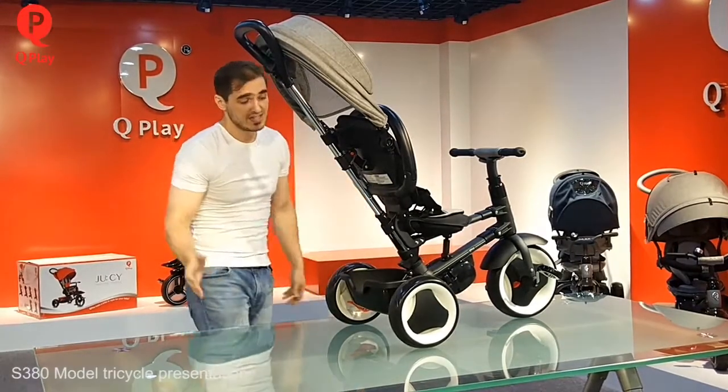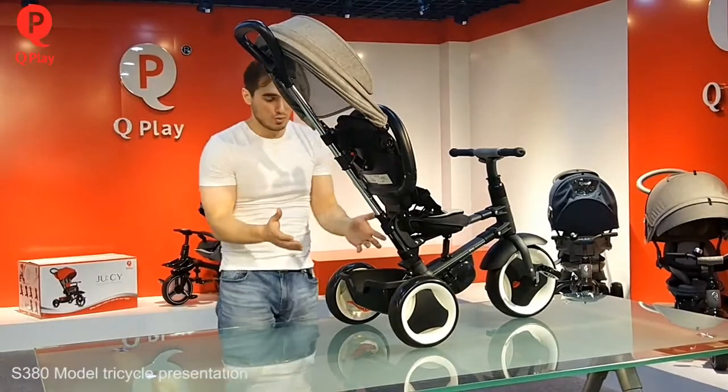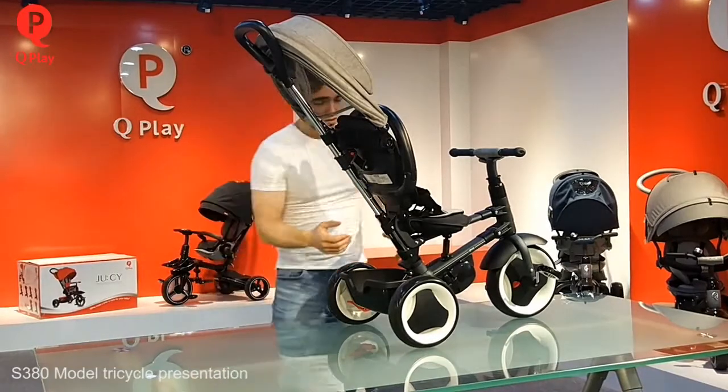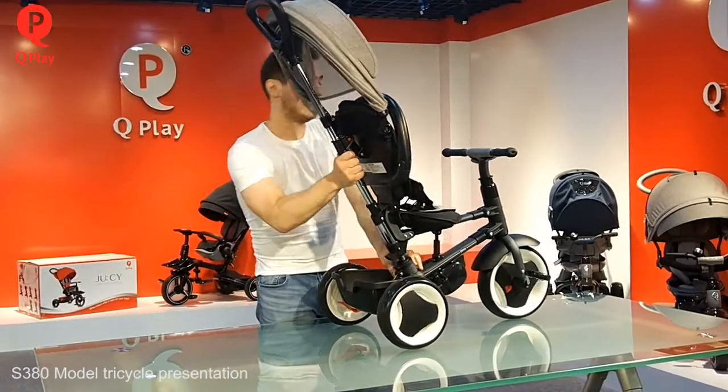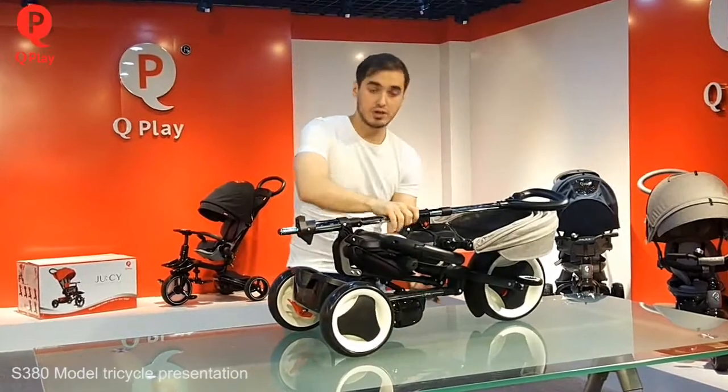It's made so that the system cannot be folded automatically without your permission. Until you want it folded, it won't fold. This is very important for the security of your child. So push the red secure button here, and it's done.